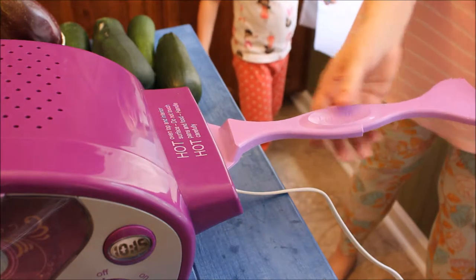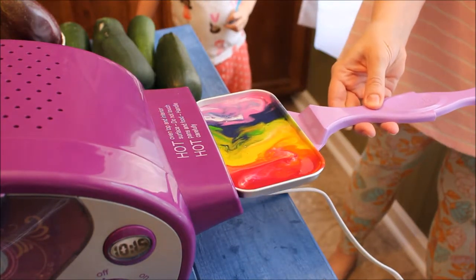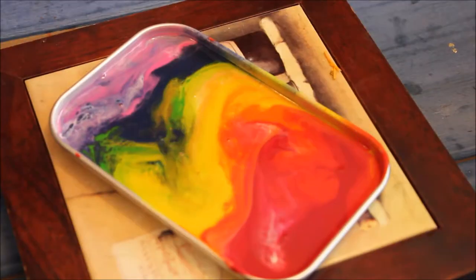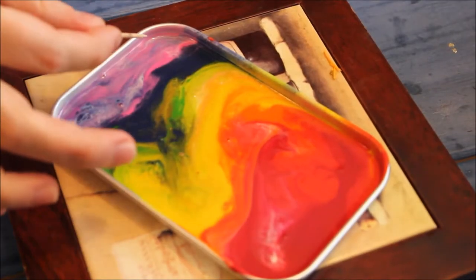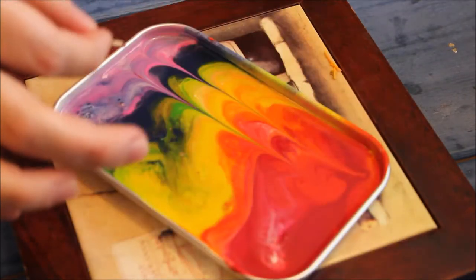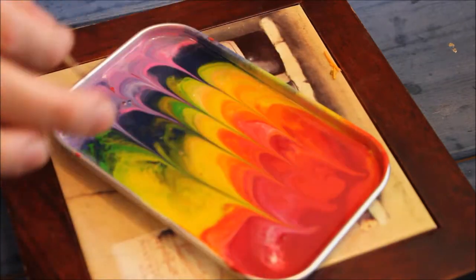Now this is the part where you want to be careful and have an adult handy, because the mixture is very hot and can spill easily. Place your pan on a heat-safe surface and then use a toothpick to create a swirl design in your melted crayon.